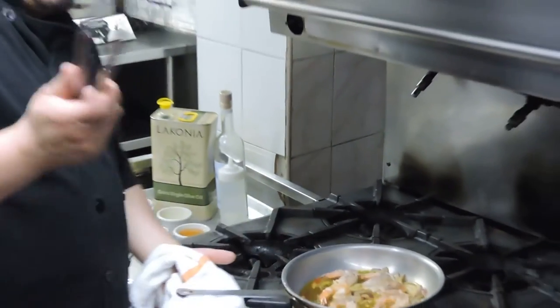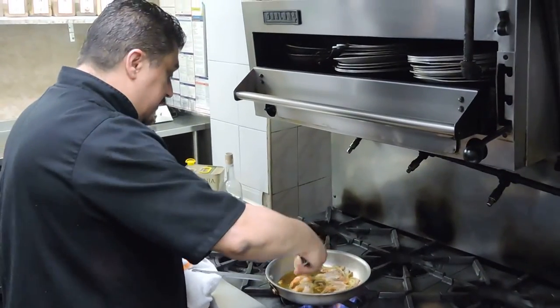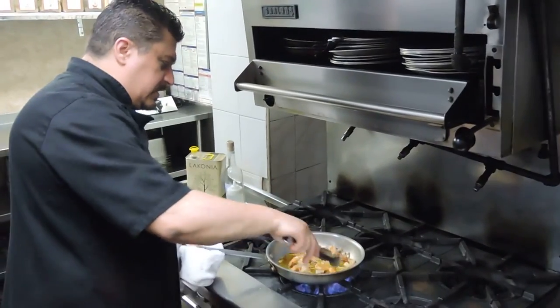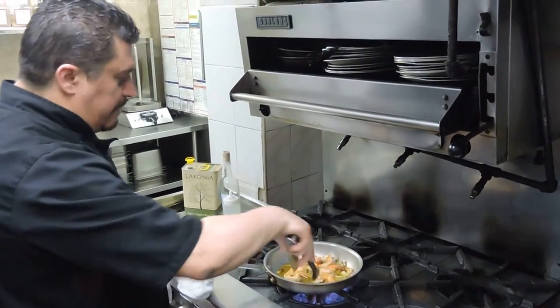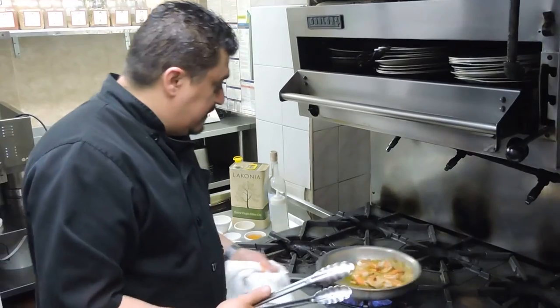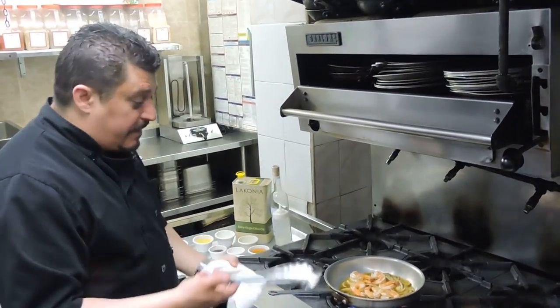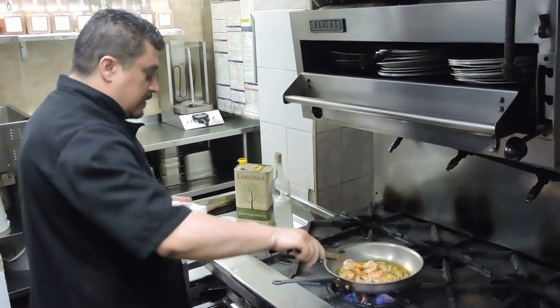This is a great dish to cook for your husband or your wife — especially if you want to impress your loved one. You don't have to use shrimp with this sauce. If you want, you can use lobster and make a lobster saganaki. You can use chicken breast or mussels. I do a mussel saganaki here and it's great.